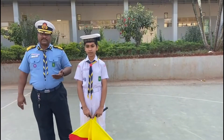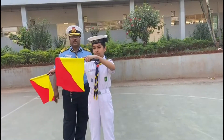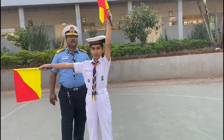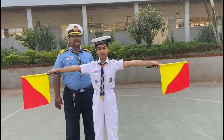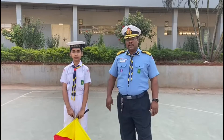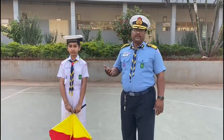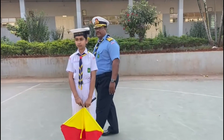Let's revise the third circle once again: Oscar, Papa, Quebec, Romeo, Sierra, Group.